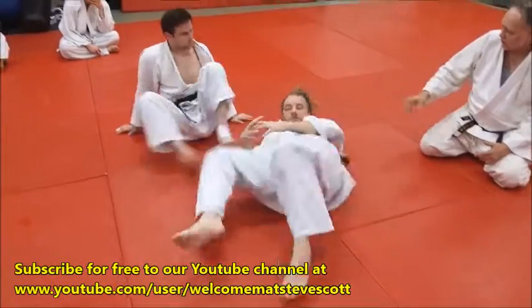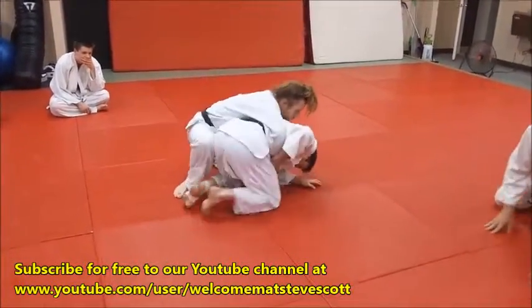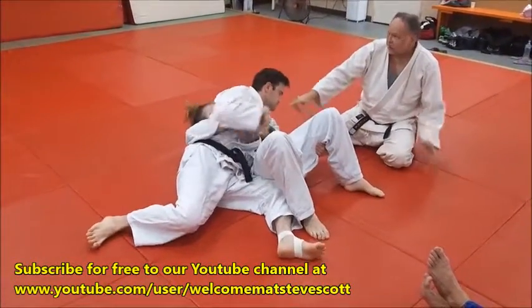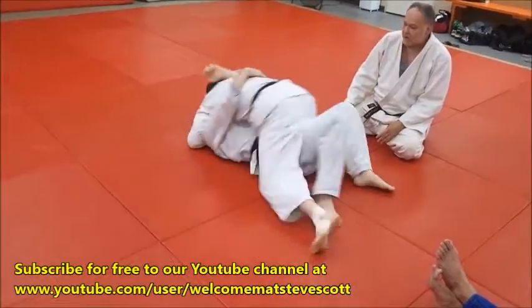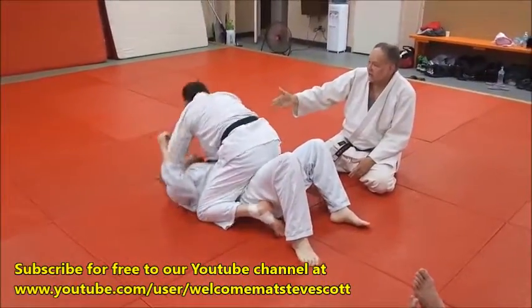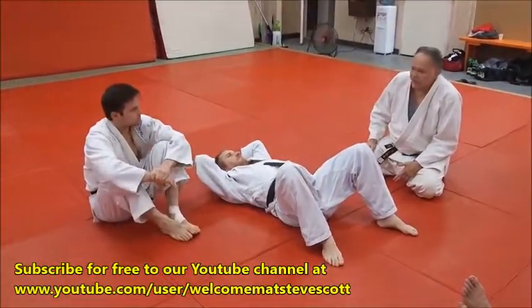Let's work that again. Ben gets to the top, rides him — you can see the ride — he gets the Peterson Roll, comes right on top, finishes there. He may hold him there, but if not, he comes over, kicks over, finishes there. I'd really like to see you finish into the Tate Shiho Gatami, just so you've got another option for pinning and holding him down. It's really a good one to do.